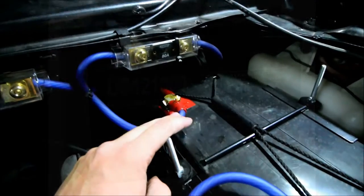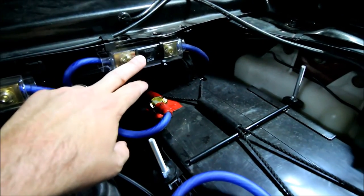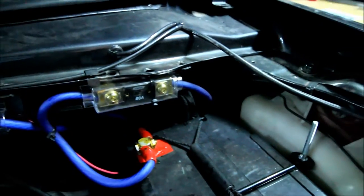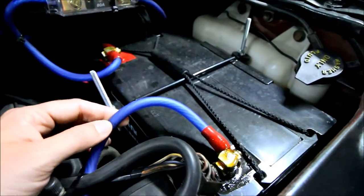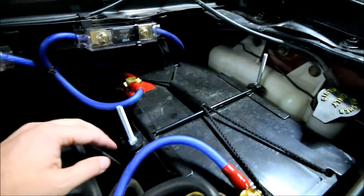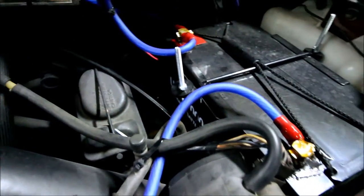From the hot side of the battery, it goes back through another fuse — an 80-amp fuse that goes back to my panel. The other wire here is a ground wire. I didn't bother with red and black; I just used the same for everything. I ran it down and found a place on the frame to ground it to.